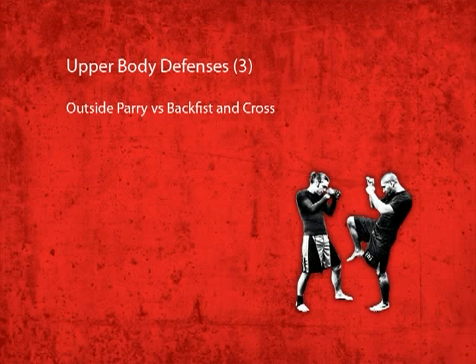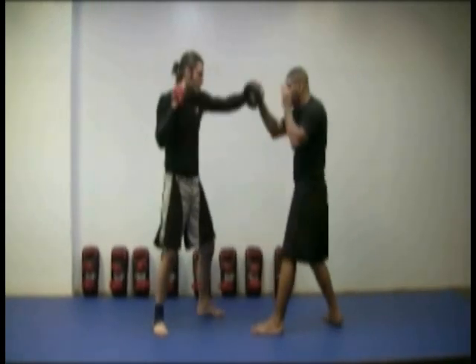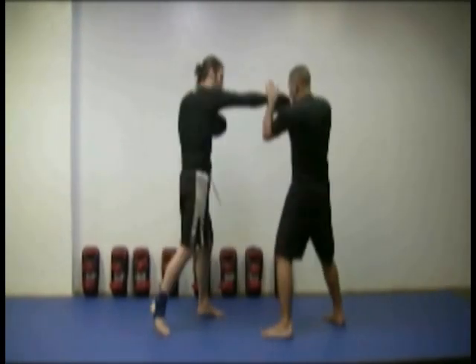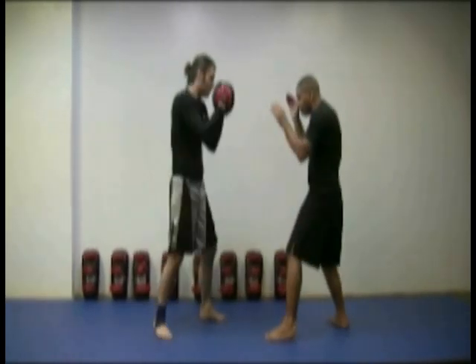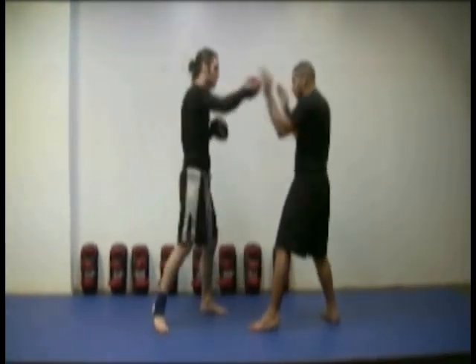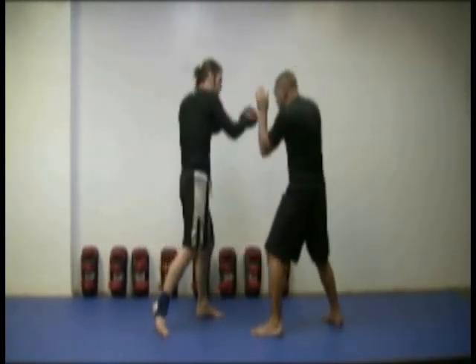Outside parry vs. backfist and outside parry vs. cross. In this demonstration, I show how you can use your outside parry against a backfist and cross combination. The key thing, as always, is to keep your hands up throughout the whole defensive movement.